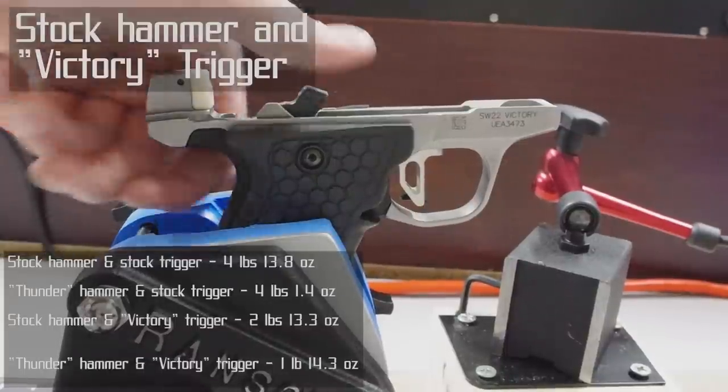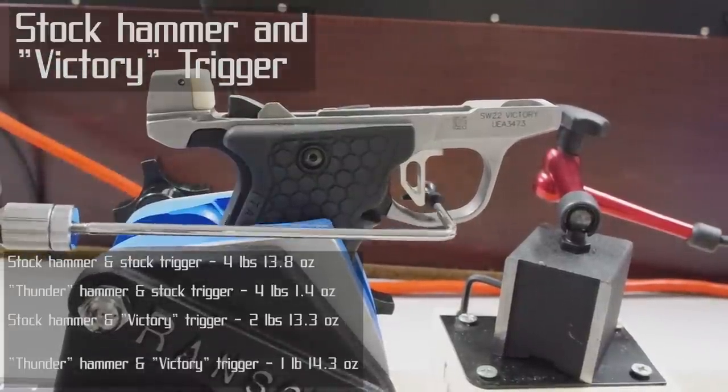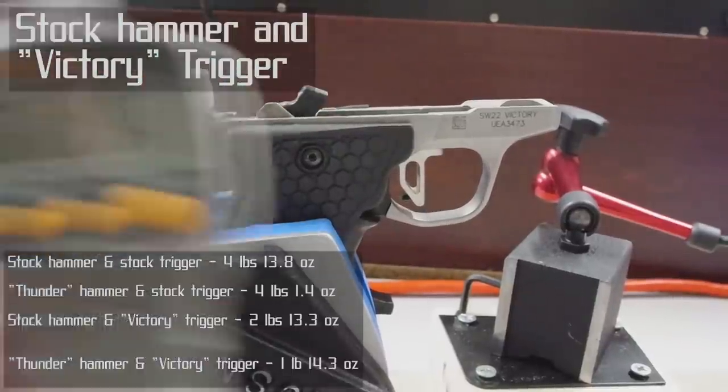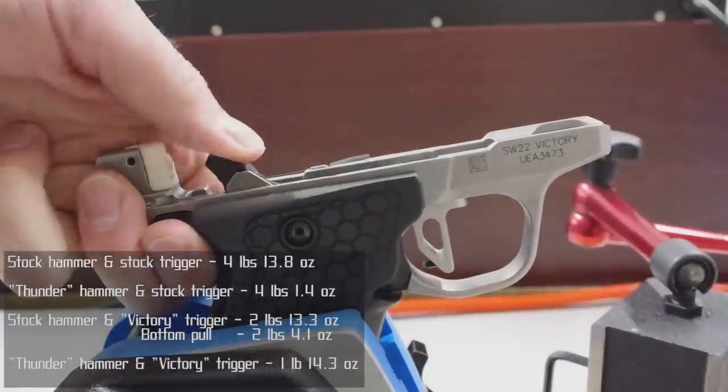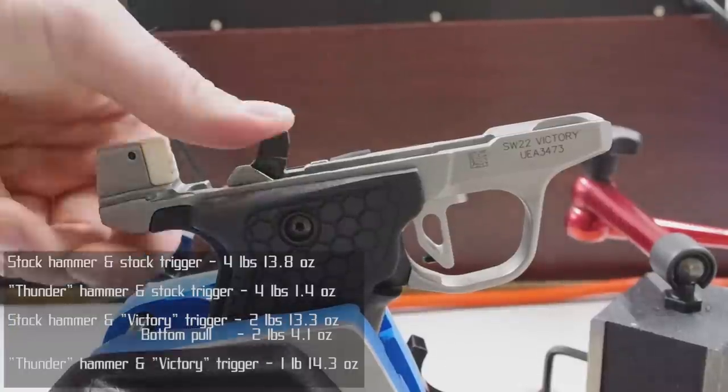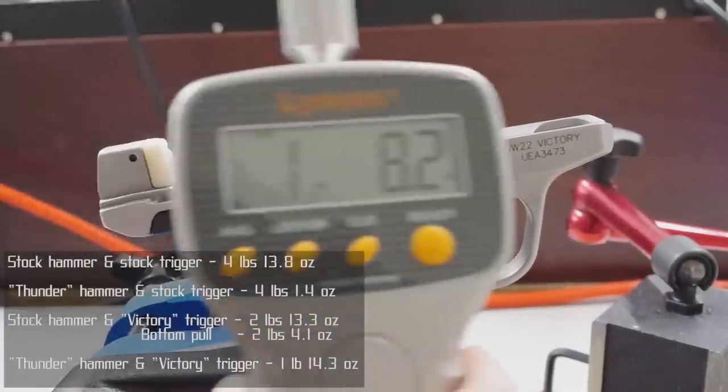Here's the one with just the Victory trigger again, except now pulling at the bottom. And here's the one with both mods, but now pulling at the bottom. It's clear from these results just how big a difference our Thunder Hammer can make, and just how customizable these differences are. If you want the absolute lowest trigger pull you can get, combine the Thunder Hammer with the Victory trigger. But say you're in an NRA competition and you can't have a trigger pull under two pounds — then you would pick one or the other, the hammer or the trigger, to get the trigger pull exactly where you want it. Whatever your needs, the Thunder Hammer can help you get there.